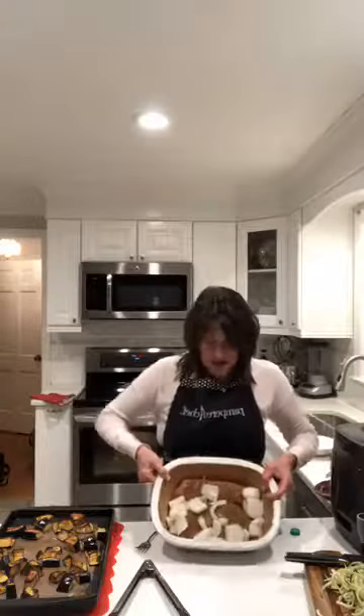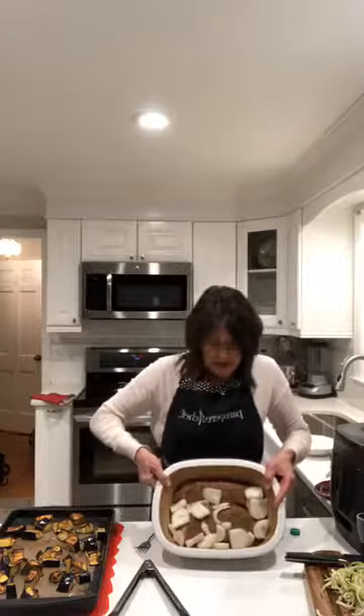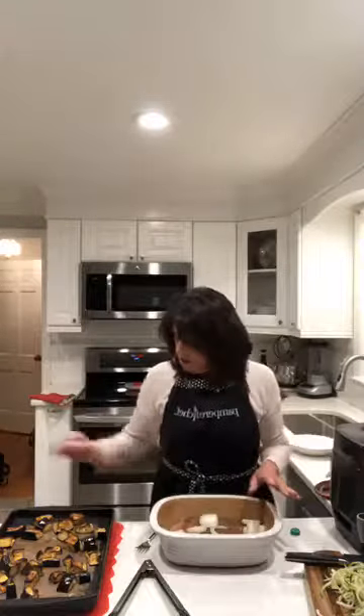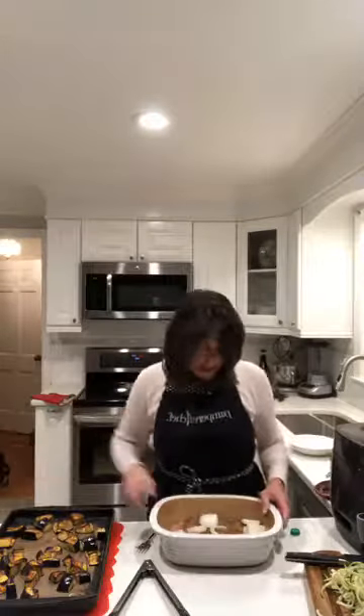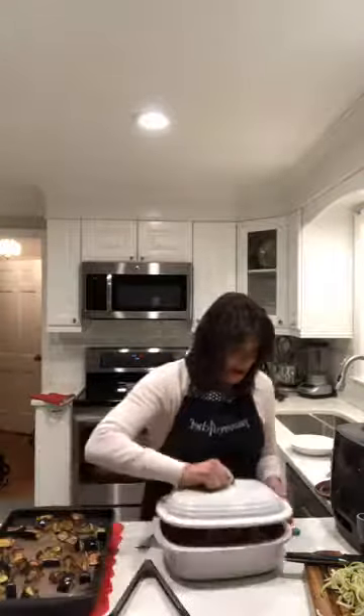Trader Joe's had these really fresh, nice turkey tenderloins. So I took the two turkey tenderloins, oiled the bottom of the deep covered baker, coated it with rosemary herb seasoning, and then just put a cut-up onion on the top. I'm going to bake this and use it for my lunches this week — some nice turkey breast. Deep covered baker is a kitchen basic.